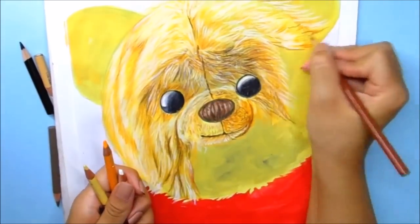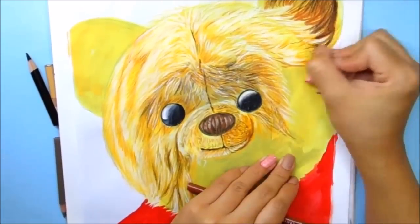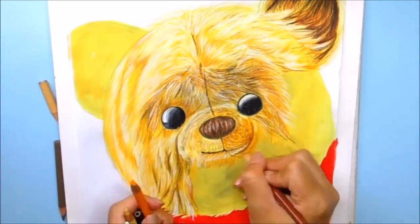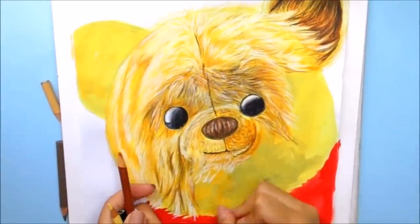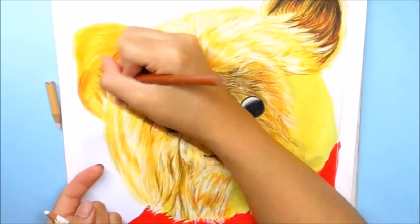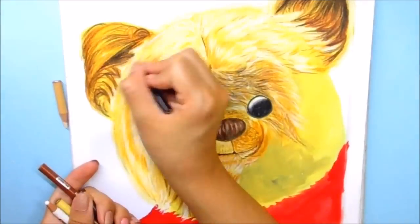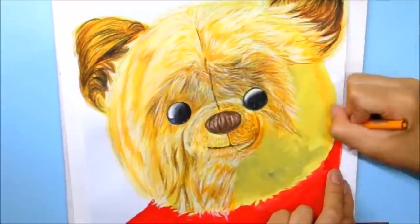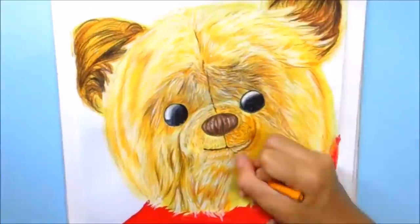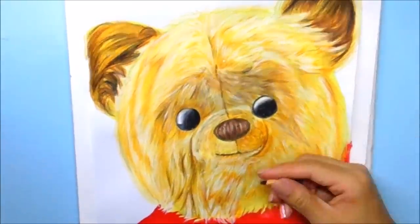Yo sé que se ve bastante laborioso, pero a la vez es divertido porque van creando toda la textura. Aquí en las orejas también vamos a poner en la parte del centro bastante Tierra Siena, bastante café y negro, y dejamos algunos pelitos más claros con blanco al frente. También le ponen amarillo medio, amarillo mostaza, y esos son los únicos tonos que vamos a ir variando para que se vaya viendo el resalte. También aquí ponemos más blanco, amarillo mostaza y Tierra Siena, vamos jugando con estos colores y creando pelaje. Vamos a poner bastante Tierra Siena del centro hacia afuera, o de afuera hacia adentro también.